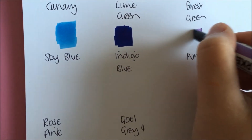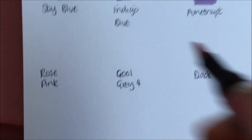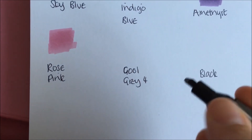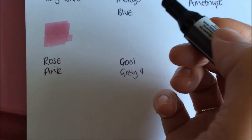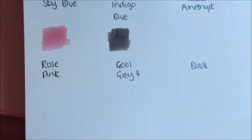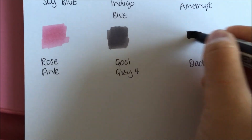Amethyst, and rose pink, and cool grey 4. The reason it's called cool grey 4 is because they do a pack of greys in different shades, and from that range this is cool grey 4. And last but not least is black, which everybody knows what black looks like.